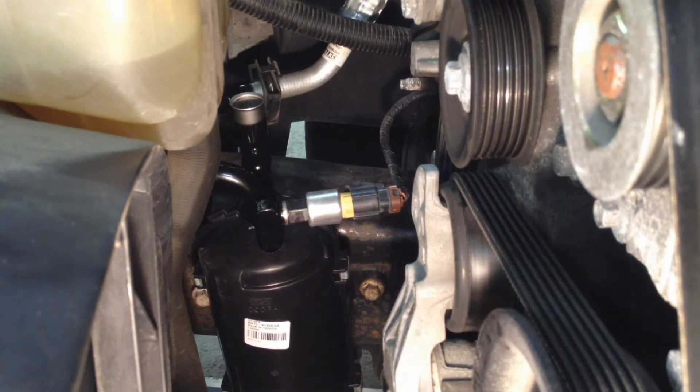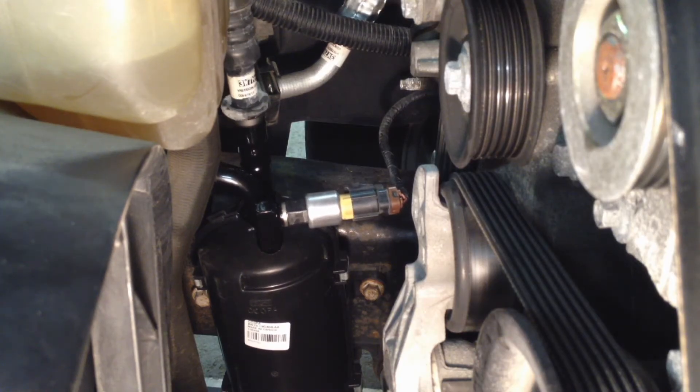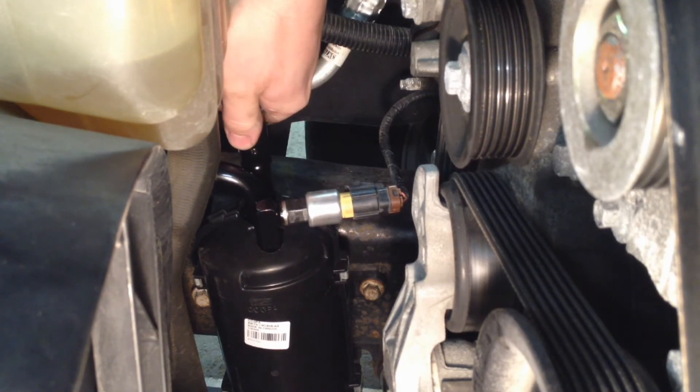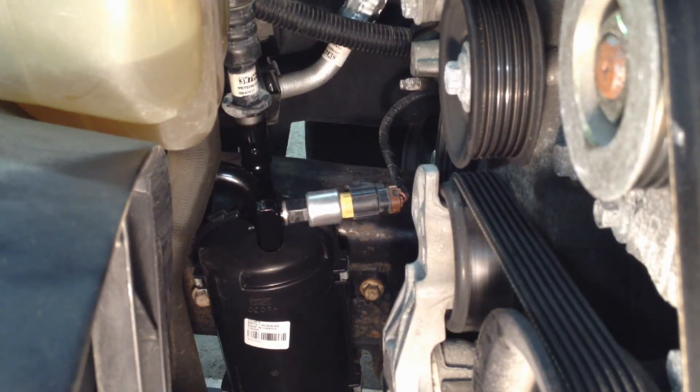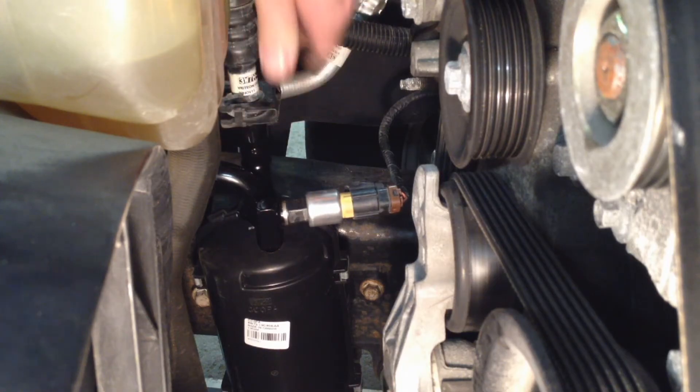The last thing to do is put the final line on — give it a little twist and push until you hear that click. Give it a good tug and it should not come off or even really move; it's a pretty solid connection with this size line.